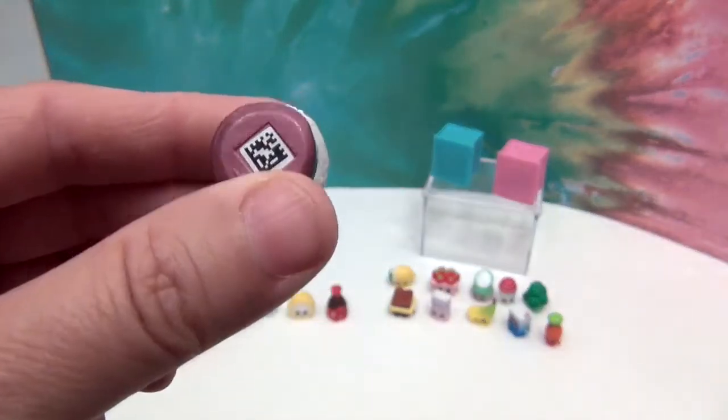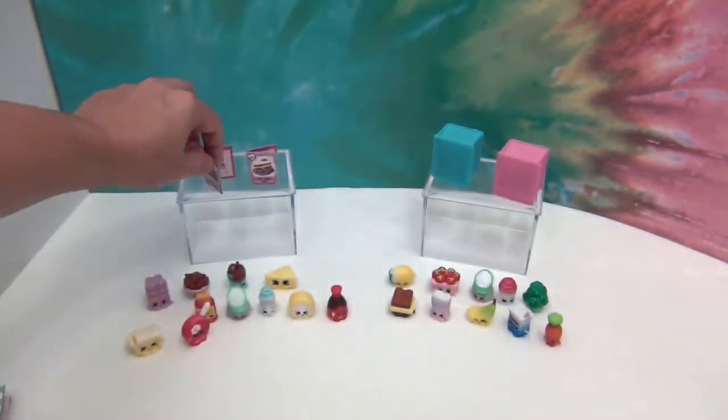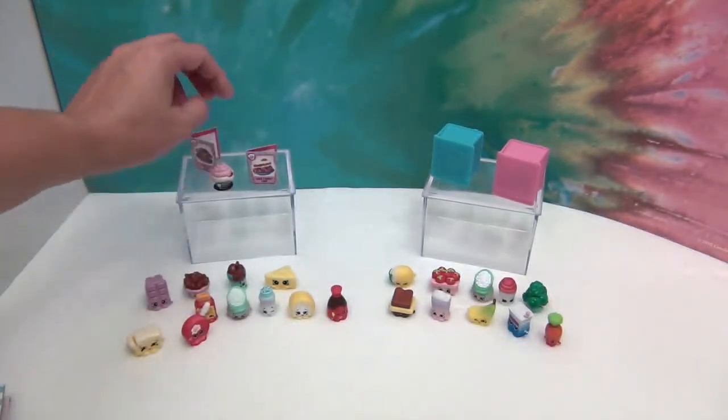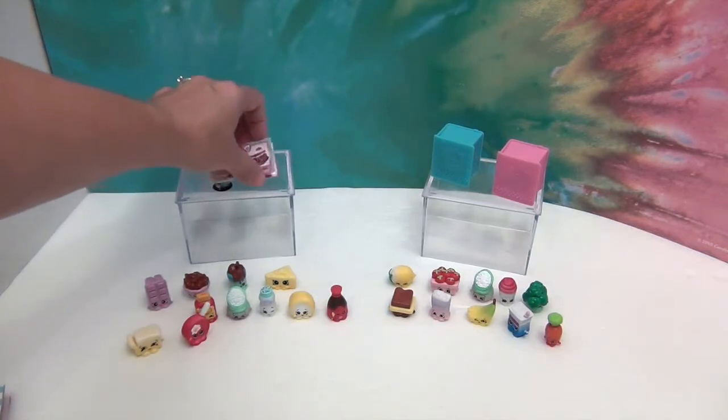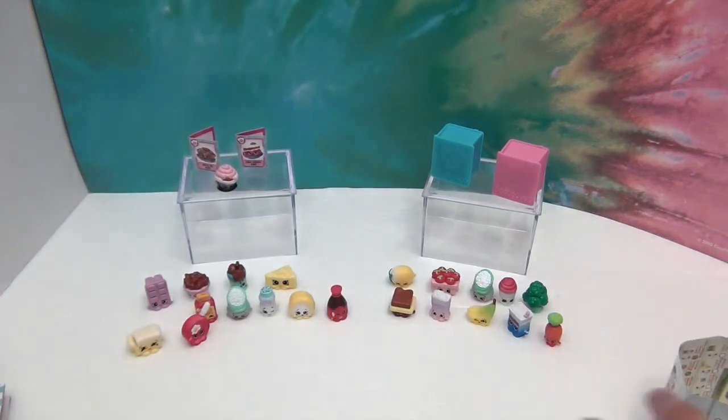Super, super excited to get that one — cannot wait to scan her in. Wow! We'll stick her over there. Really super happy with that one. Let's move on to the next pack real quick.